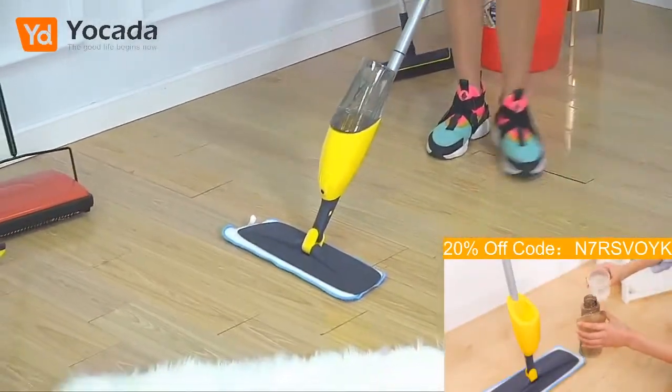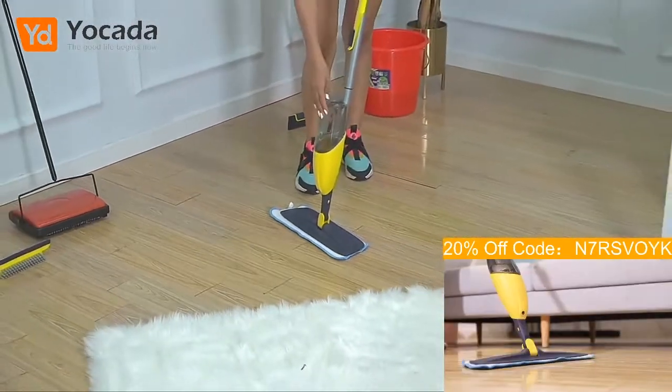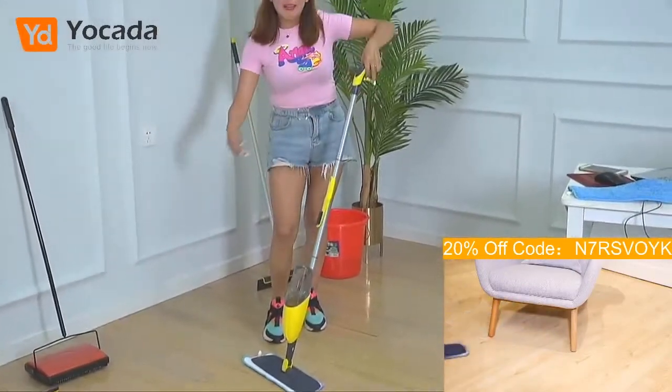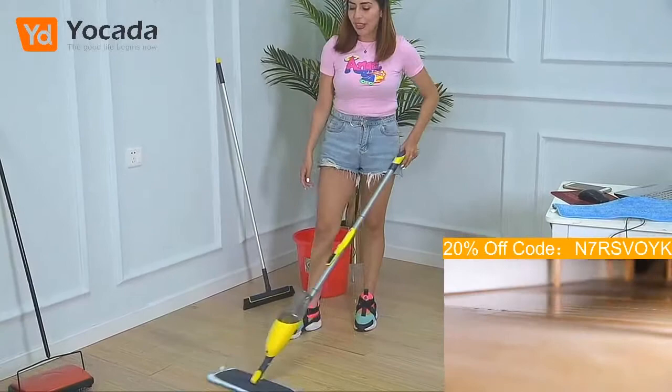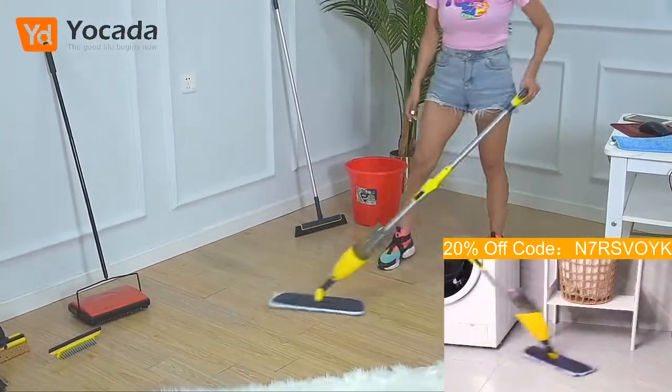I love the fact that it has the water there. So you can even put some floor cleaning products inside and mix it with some water. And you can just clean the floor, which is super nice. So guys, I'm cleaning the whole floor of this office — they will be so happy with me.